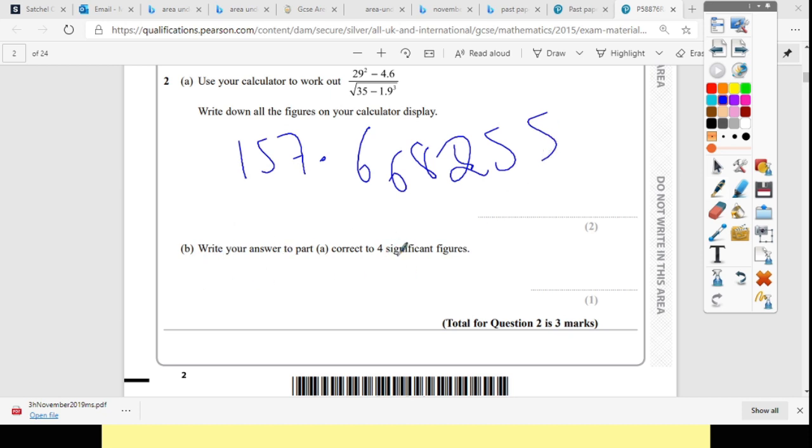Write down your answer to four significant figures. So it's 1, 2, 3, 4 — and the 6 pushes it up, so it's going to be 157.7.